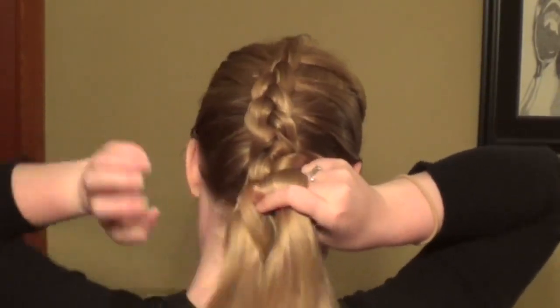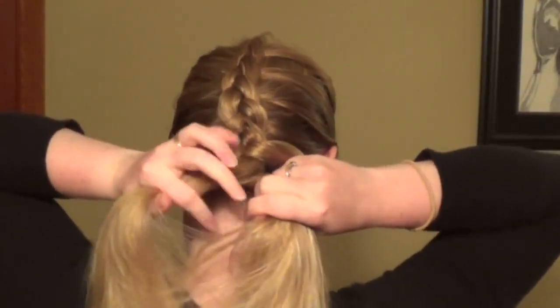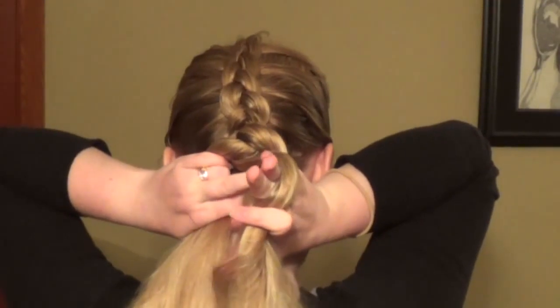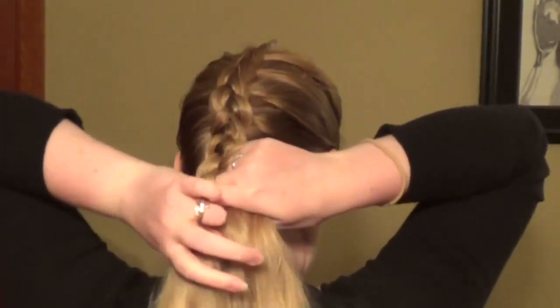As you work your way down and get to the base of your head, you just want to make sure that you have incorporated all that's remaining of your hair at the base of your head, at the top of your neck, so it all gets gathered into the single braid that you're working on.